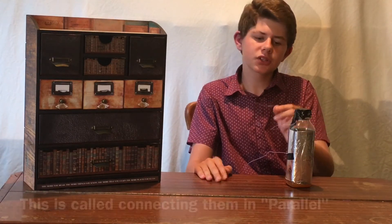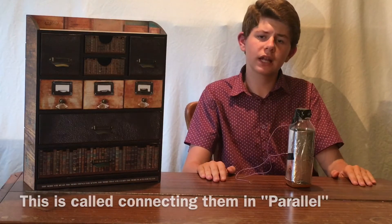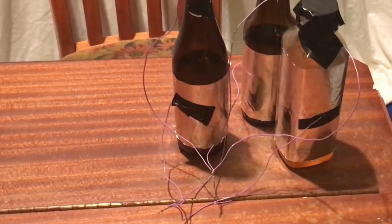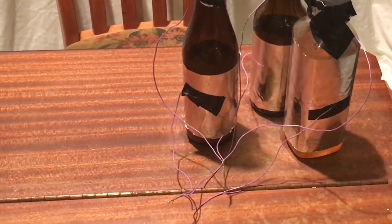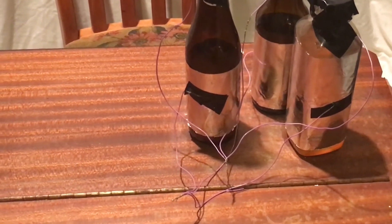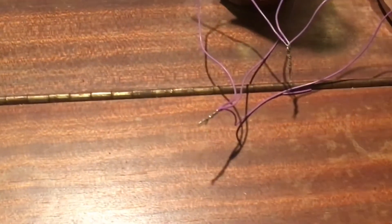The capacitors store the electricity and release it very quickly or slowly depending on how many capacitors there are. To have a higher value for the capacity I simply make another one of these or more, and join the inside wires together and the outside wires together to get a higher or lower value capacitor. For my Tesla coil I needed three saltwater capacitors. I joined all the outside wires together and all the inside wires together, and the point where these three join is where the terminals of the capacitors are going to be.